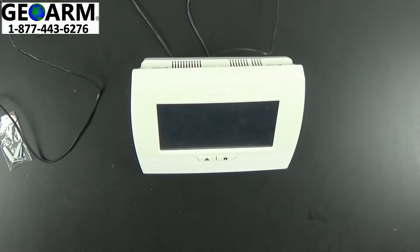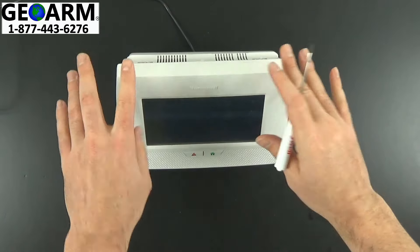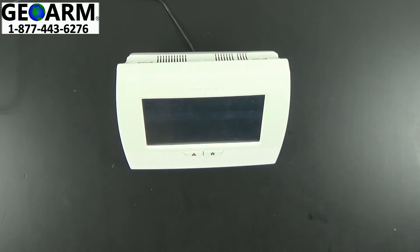Now we can go ahead and power the panel up — and it's as simple as that. That's how you install the L7000 DM into your Lynx Touch L7000 wireless security system.